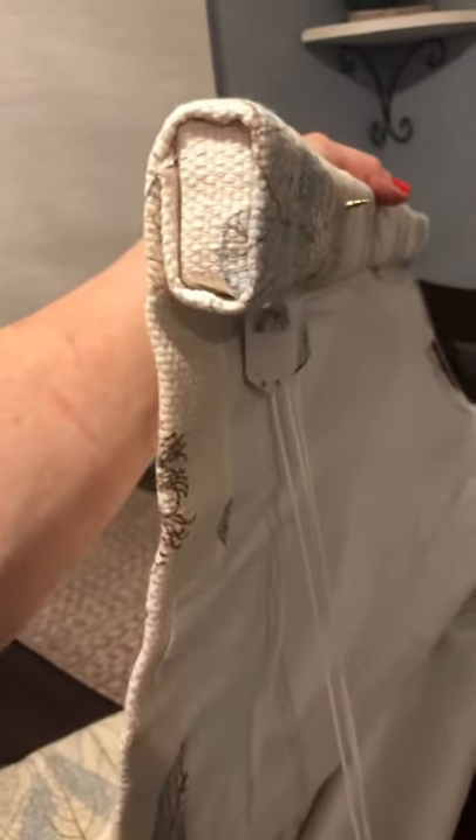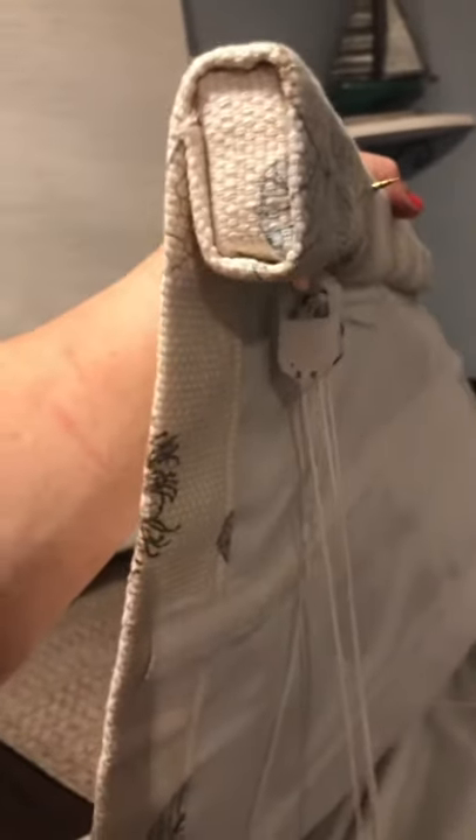Now I'm going to explain how to install outside mount Roman shades. This is how you'll hold the board when you mount an outside mount Roman shade. The 1-inch side of the board is up and down, and the 2-inch side of the board is facing the back.